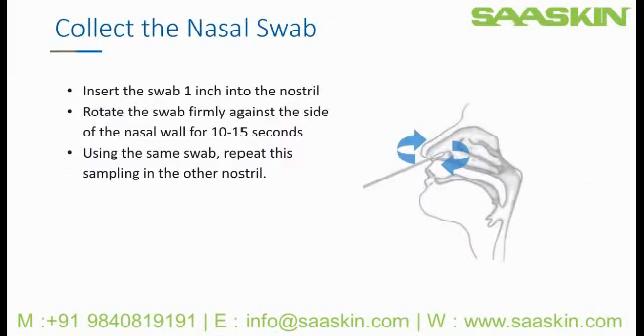To collect the sample, carefully insert the swab approximately one inch into the patient's nostril or until you feel slight resistance. Rotate the swab firmly against the side of the nasal wall for 10 to 15 seconds.